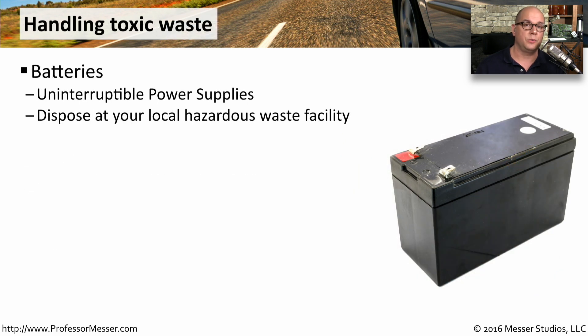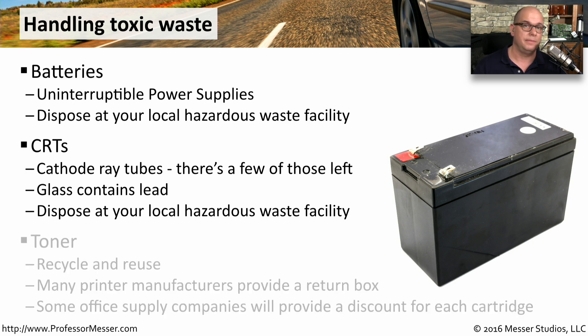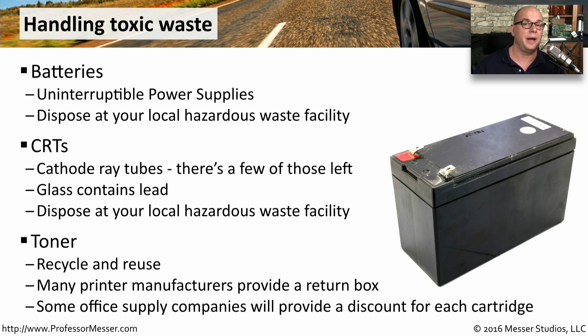We also work with a lot of toxic waste. If you work a lot with uninterruptible power supplies, then you're probably working a lot with batteries, and if you need to dispose of some of these batteries, you need to make sure you take them to your local hazardous waste facility. You might even have some old cathode ray tubes — some of these old CRTs contain lead in the glass, so you also want to take those to your hazardous waste facility. It's also a good idea to reuse our toner cartridges rather than throwing them out. Some manufacturers even have a return label in the toner box so you can send the old toner cartridge back to them, and some office supply companies will even give you a discount if you bring in your old toner cartridge and drop it off with them.